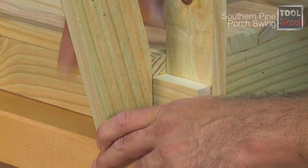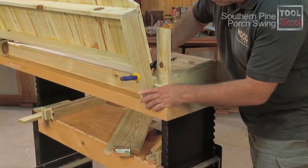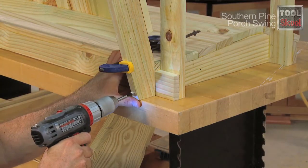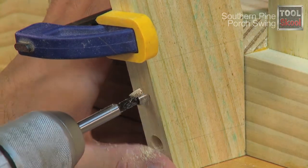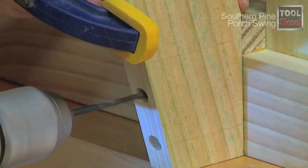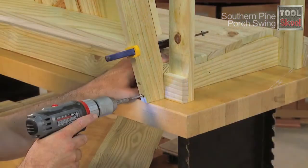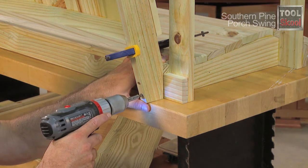Use small clamps to hold the back in place against the seat section. Then mark the locations of the screws near the bottom edge of the back supports. Use a Forstner bit to create countersink holes for the 3.5-inch galvanized screws — this will also let them get more gripping power into the seat bottom. Drill pilot holes and install the screws. Be careful not to over-tighten these fasteners or you could crack the bottom of the supports.